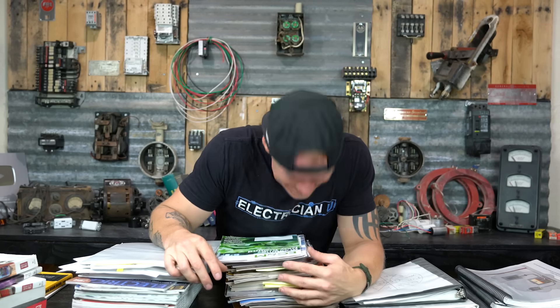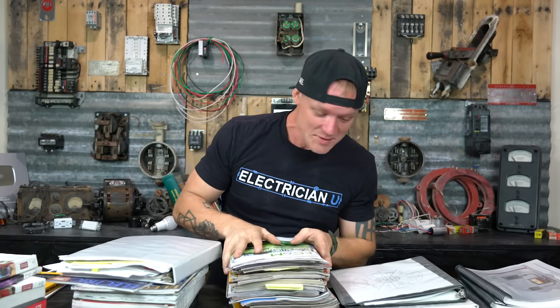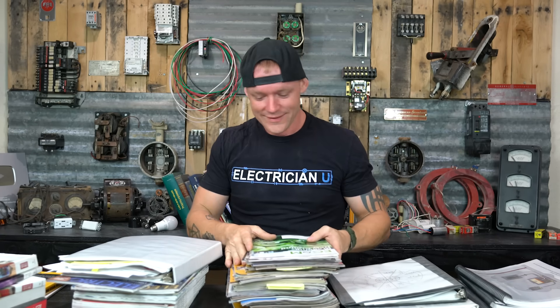I'm divorced now, but I even studied on my honeymoon. This is how ambitious I am — I'm the most ambitious person I know. On my honeymoon I was studying for my master electrician's license. It meant that much to me. I'm passionate about this stuff. I love it.